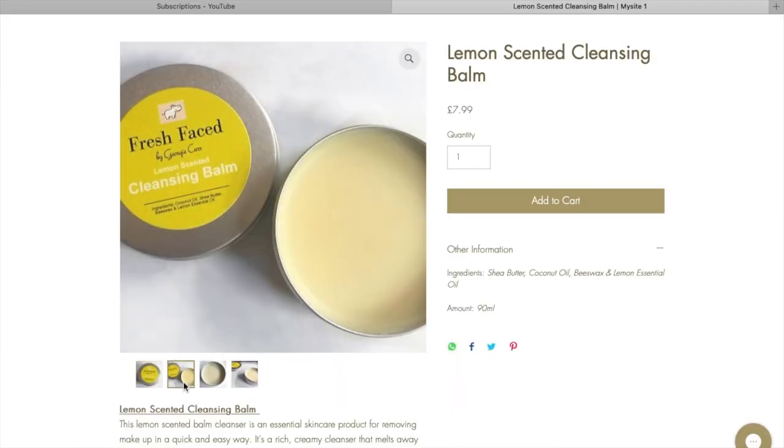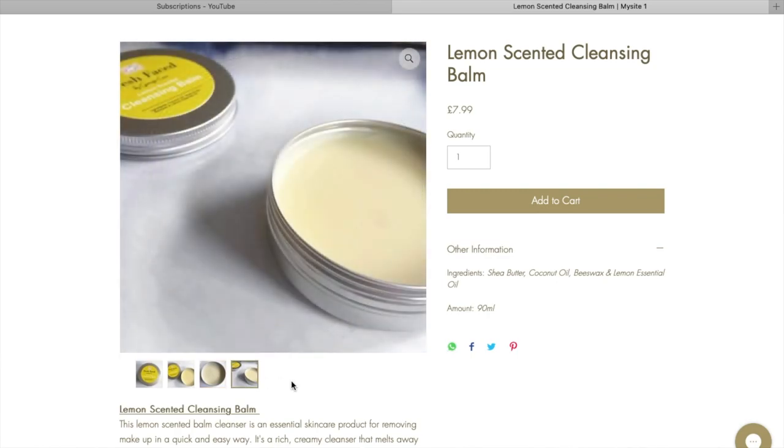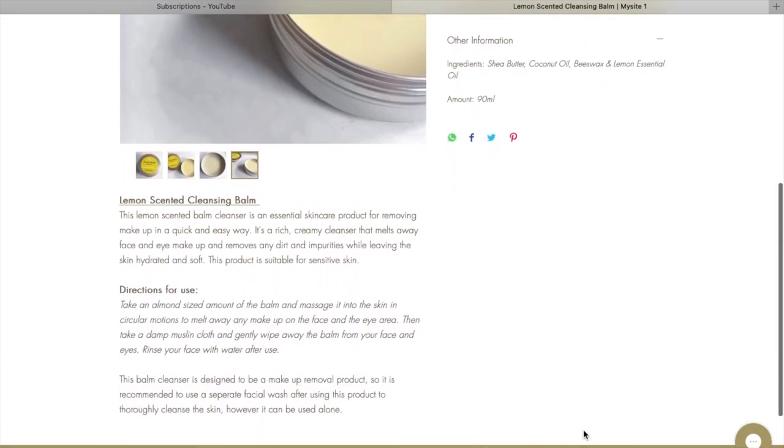Hello! I thought today's video was going to be a really quick one. In my last video, where I showed my new product, I said I was going to do a skincare routine video showing how to use it, but I kind of want to do a full face of Body Shop skincare video instead, so I'm just going to do a video on its own showing how to use it.